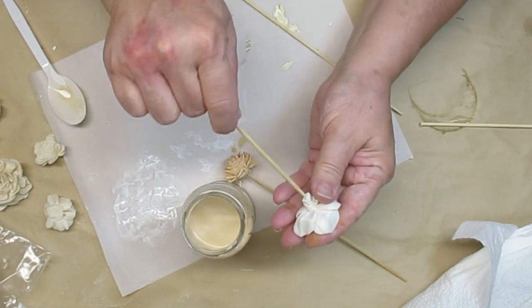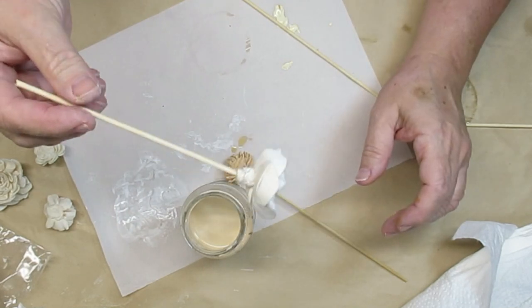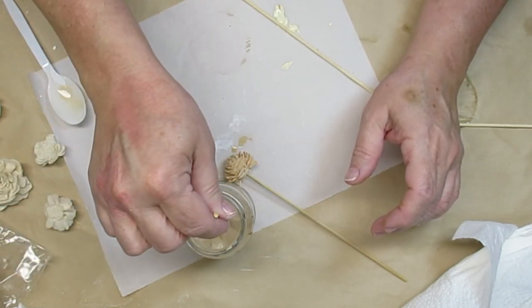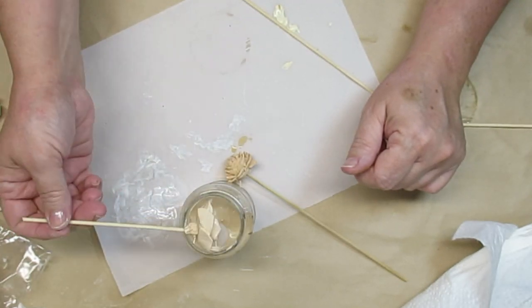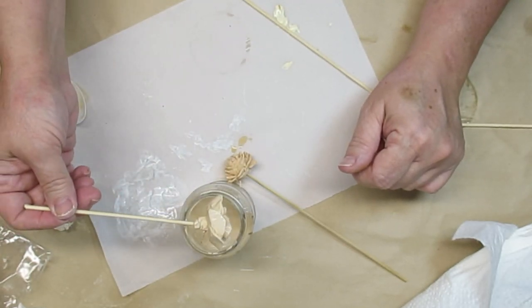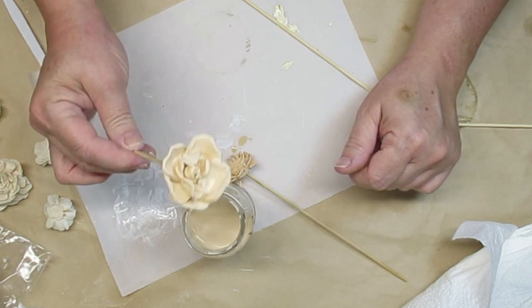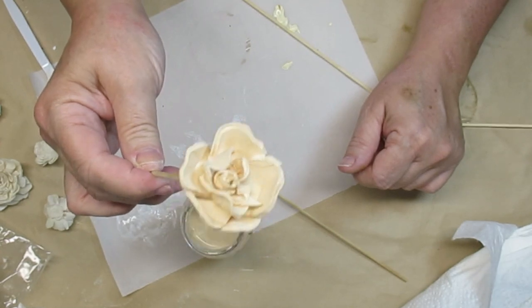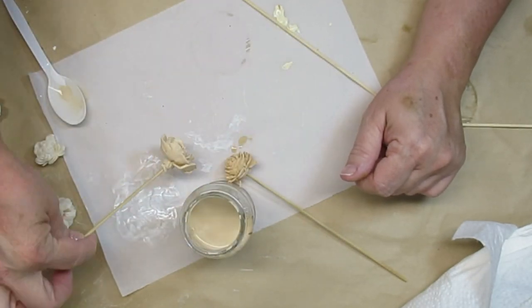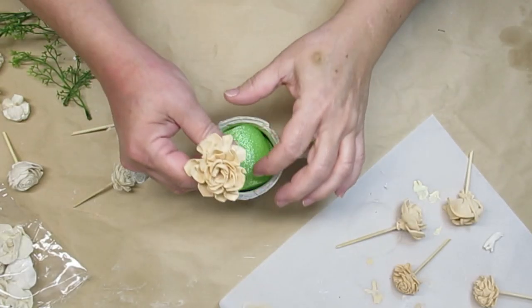Some of my favorite florals to use are sola wood flowers — I'll have a link for them in my description box. They're absolutely beautiful and you can dye them whatever color you want. I took some orange paint, added a little bit of white and some water, and created this beautiful peachy color that I think is going to be so pretty against the natural color of the other flowers.